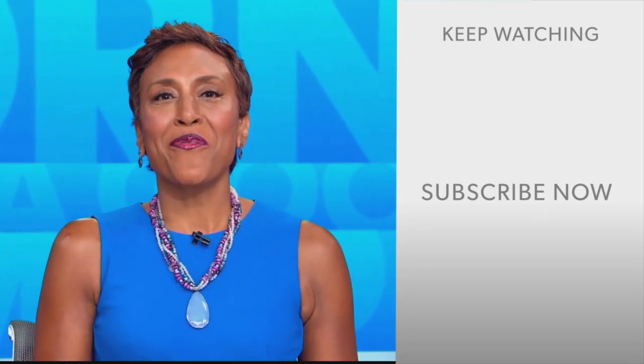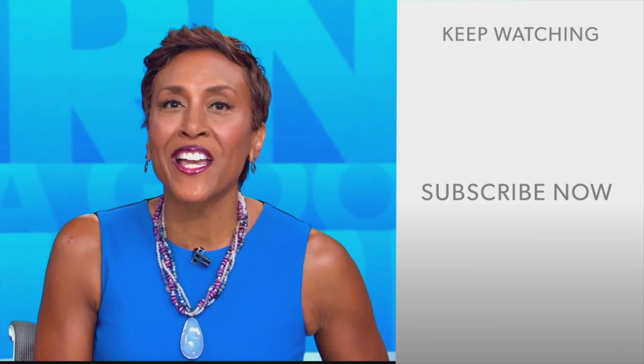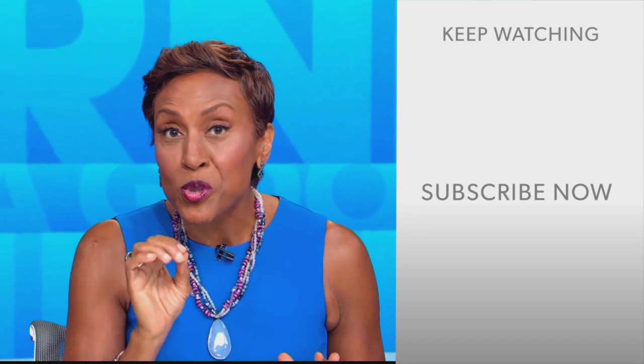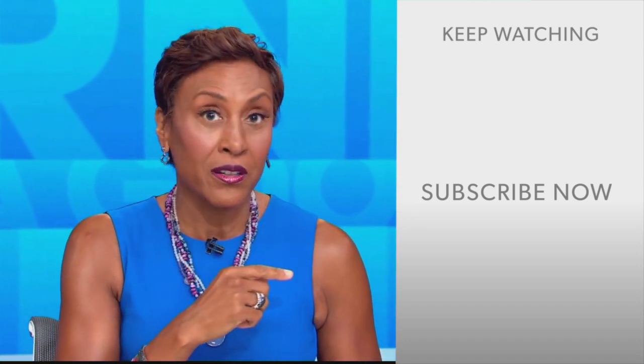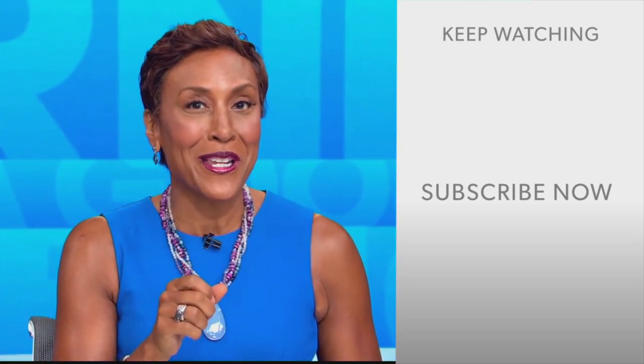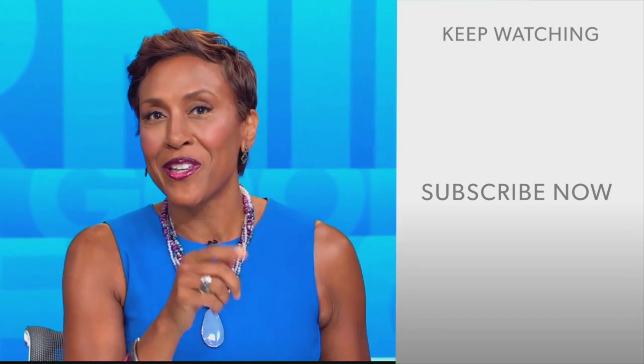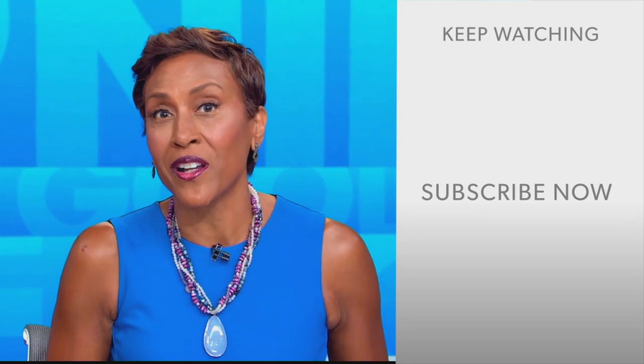Well, hey there, GMA fans — Robin Roberts here. Thanks for checking out our YouTube channel, lots of great stuff here. Go ahead and click the subscribe button right over here to get more awesome videos and content from GMA every day, anytime. We thank you for watching and we'll see you in the morning on GMA.